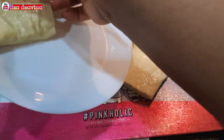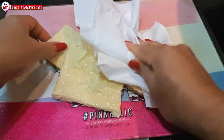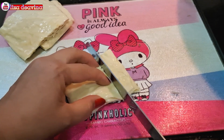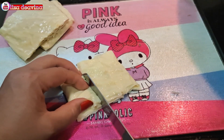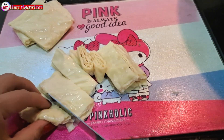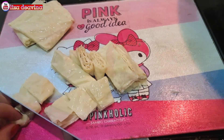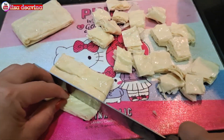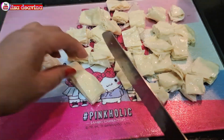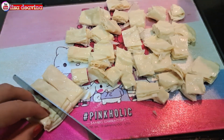Tahu yang sudah kita cuci bersih, dikeringkan airnya sampai benar-benar kering. Tahu yang sudah kering airnya, dipotong sedang seperti ini, atau sesuai selera kita. Di sini saya menggunakan tahu Chinese, atau bisa juga tahu apa saja ya teman-teman, sesuai selera kita.